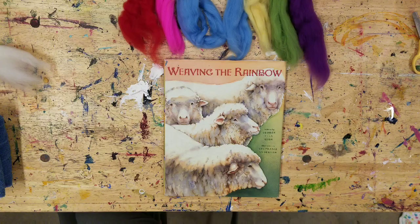Weaving the Rainbow by George Ella Lyon, illustrated by Stephanie Anderson.